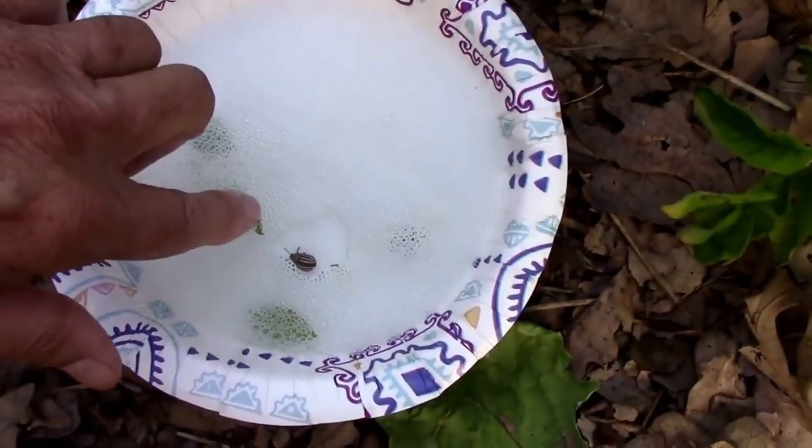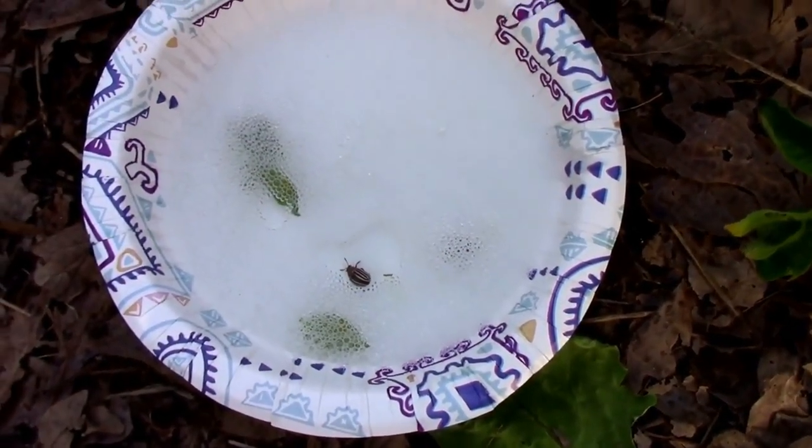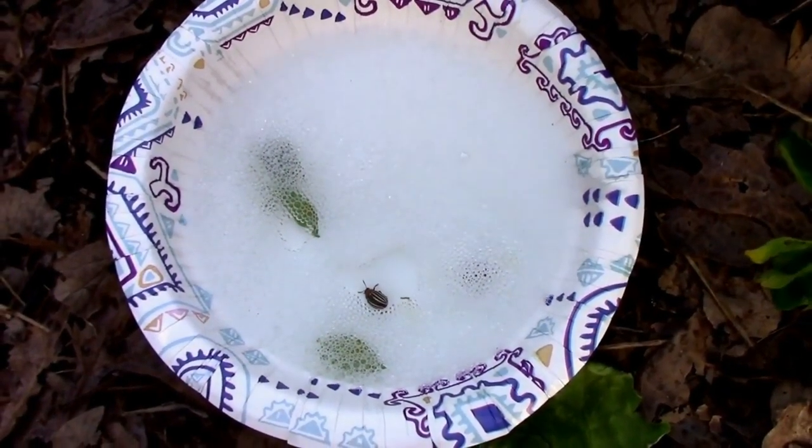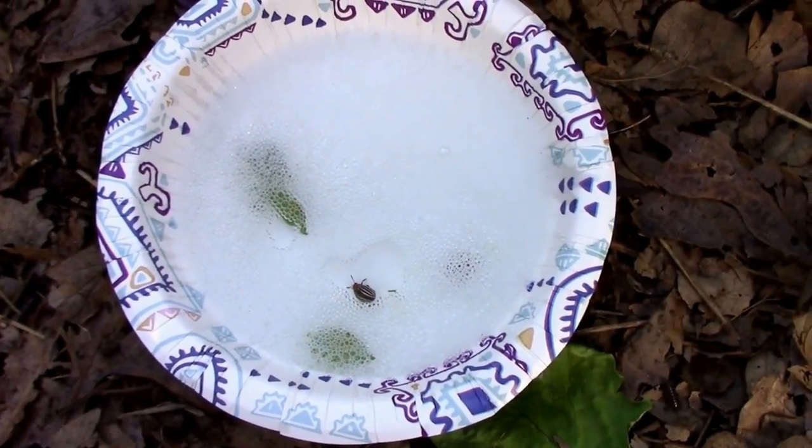One nice thing about the color of the eggs is they're pretty easy to spot. So you just have to keep an eye on them and pick them off when you see them.